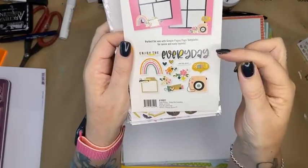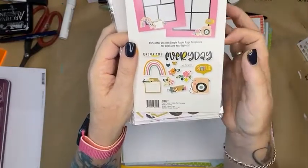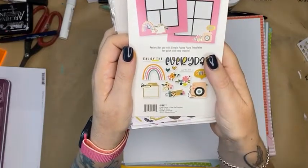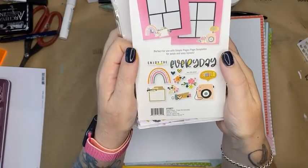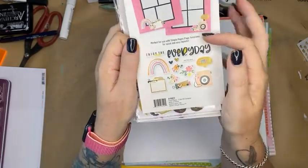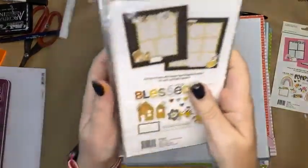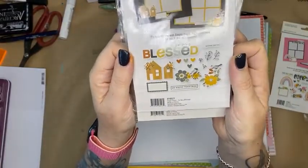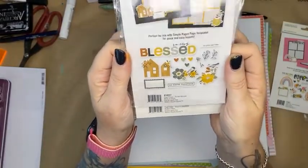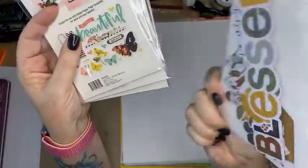These are the page pieces. They will enable you to use up some of the papers in your stash at home as well as buy all the new papers to go with it. I'm going to be creating a layout today with this collection, but let me show you some of the others that are available. This is the Blessed — So Very Blessed — and it comes with die cuts that look like that.